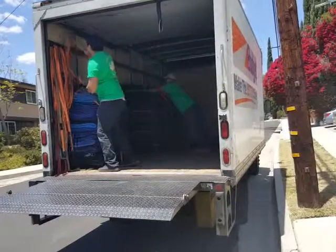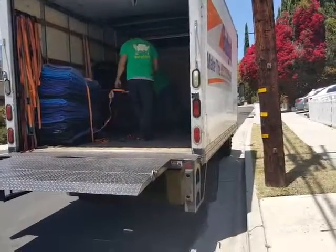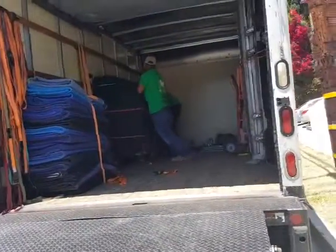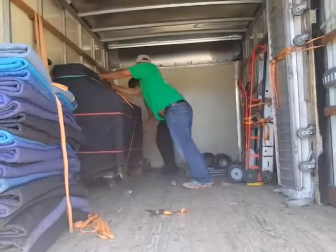Nothing, nothing even happened. Look how they took it in. And now they're strapping it so that it doesn't have any movement from the truck. Very nice job, guys. Bravo. Thank you so much.